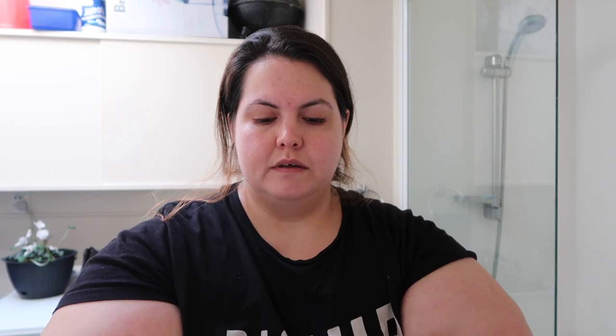So if you don't want to see eye stuff, maybe skip ahead. The one I've got comes in a double-ended tube, which I quite like. I think you can still get it in single tubes, but to me it just makes more sense to get it all in one.